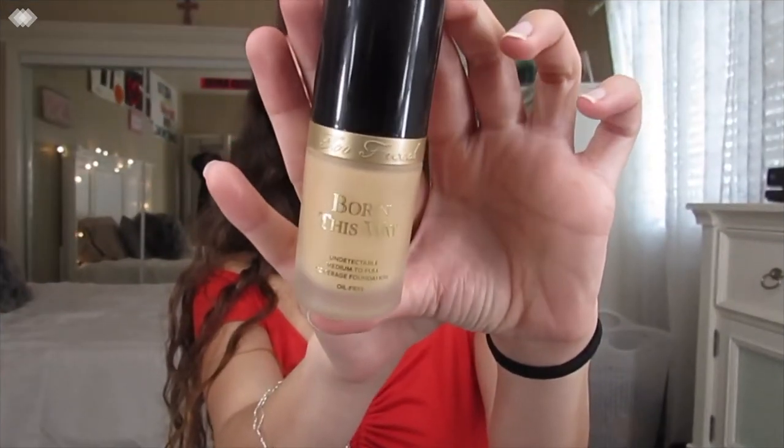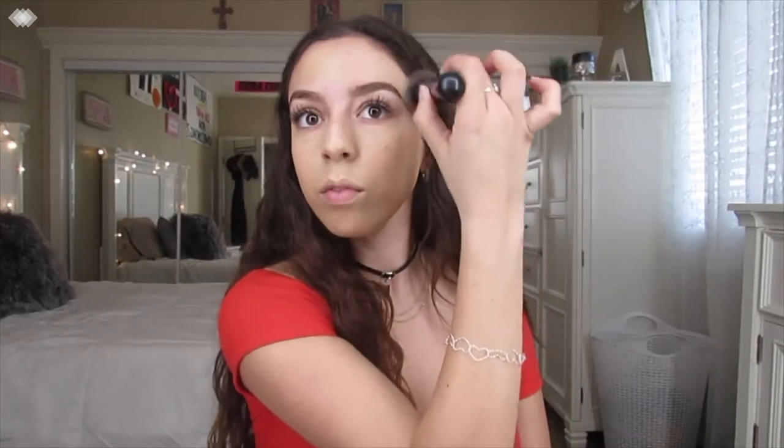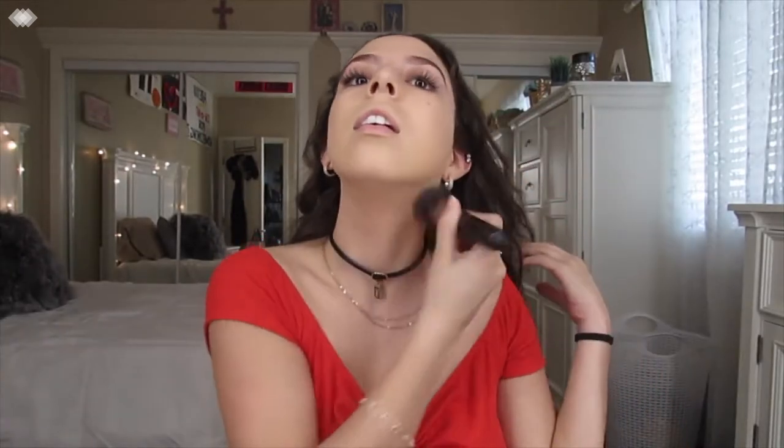Next, I'm going to go ahead and go in with my Too Faced Born This Way Foundation. This is in the shade Vanilla. You guys see this in all of my videos — this is like the only foundation I use. I'm really light right now so this is the closest one to match me. Even still, I think it's a little too dark, but it works. I just like to really buff it in all over. Make sure you guys don't forget that neck because no one wants a dark face and a light neck, so I always make sure to blend it down my longer neck.